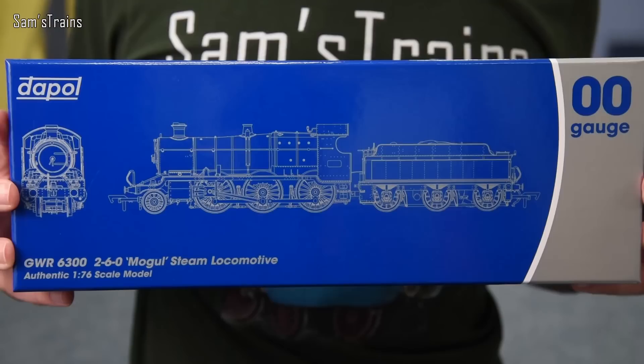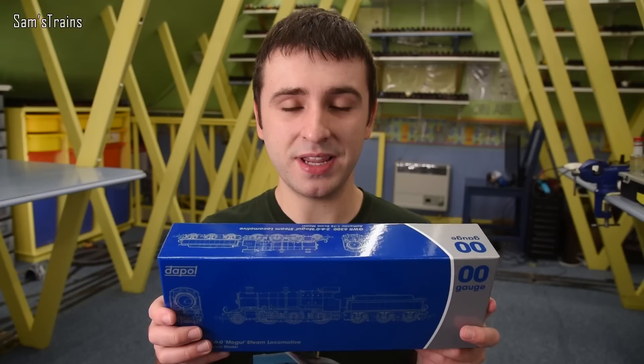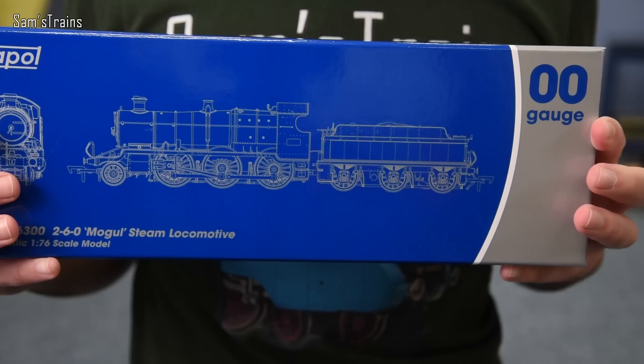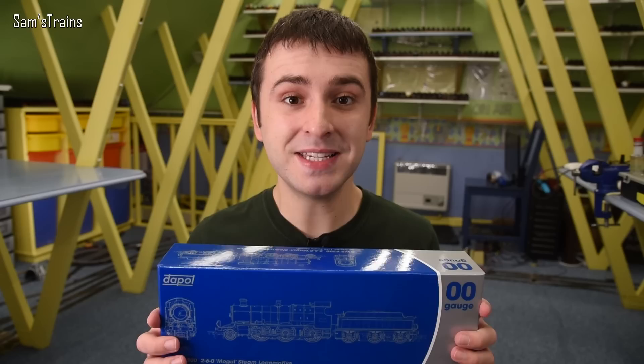It's also Dapol's largest steam locomotive in double-O gauge that they've produced in many years. The loco is the Great Western Mogul, very similar to the Bachmann Great Western Mogul they produced years ago. Unlike Bachmann's most recent releases, the price for this model is very reasonable — the RRP is £159.95, available brand new from Hattons for just £135.95.